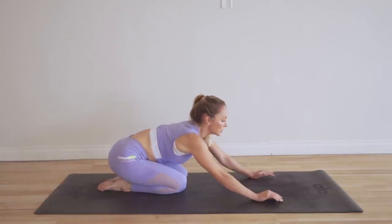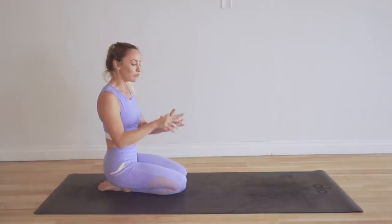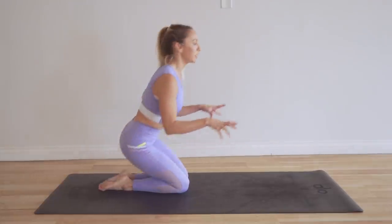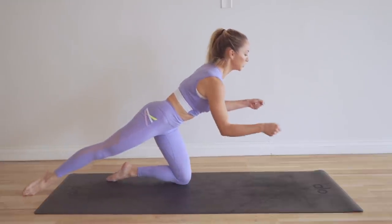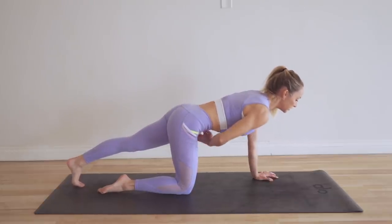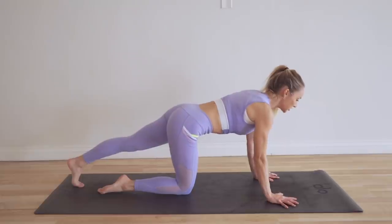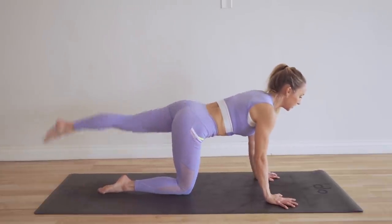Take a little breather — probably want to roll out those wrists because they do get a little pressure. You could also modify by putting your hands on a chair and doing it that way if you need to. Let's go straight onto the other side. Belly pulled in, hip bones pointed downwards, wrists underneath shoulders — keep it nice and strong and solid, no wiggling around.